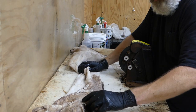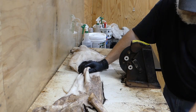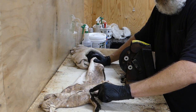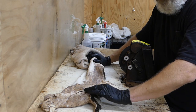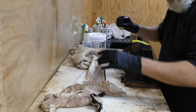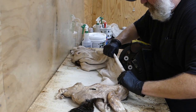Alright guys, we're getting up here close to our Y-incision seam and around our ears and around our antler burrs here. This skin right here is really thick, so you want to make sure that you thin this down. That way you don't have a whole lot of shrinkage once the skin dries on the form. Let's get started here and start taking some of this off.